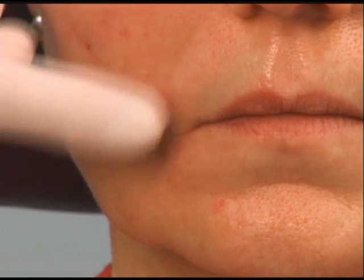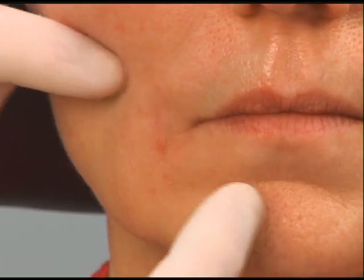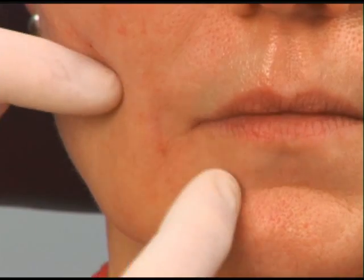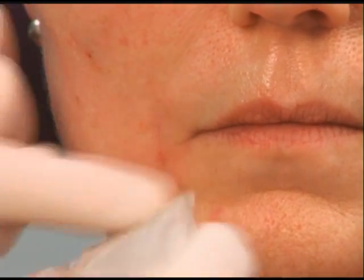I'm pretty happy right now with the nasolabial fold the way it is, so what I'll do next is come down and do the marionettes — or even just the oral commissures — where we want to get rid of that depression that makes it look like the corners go down farther.